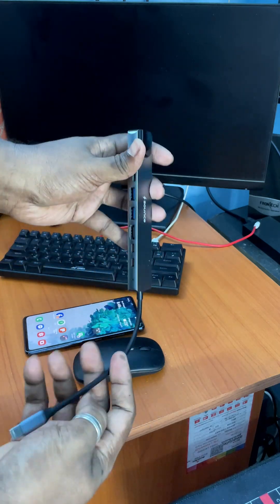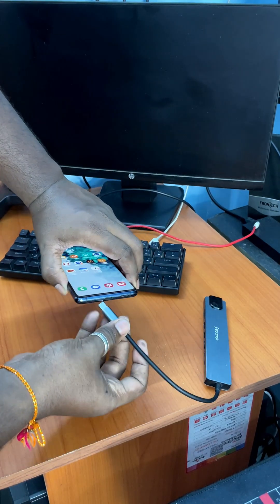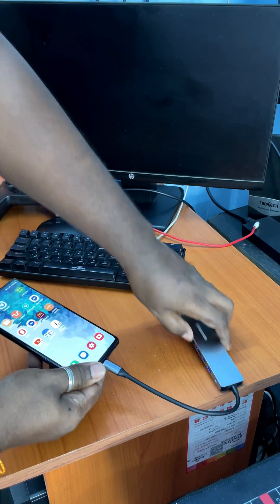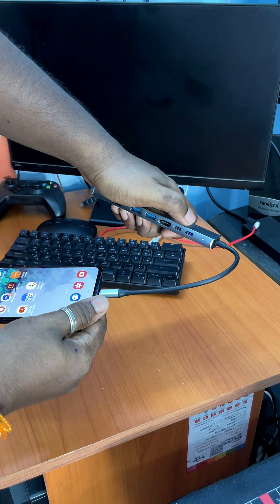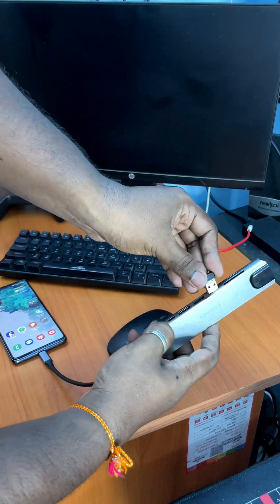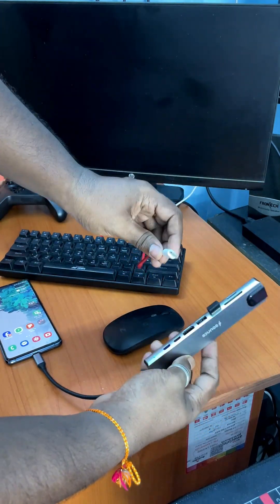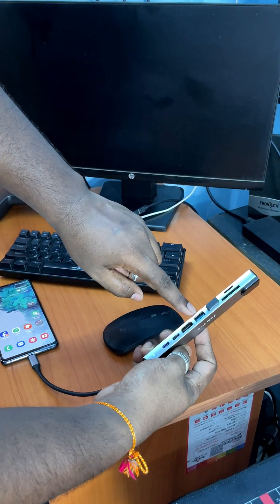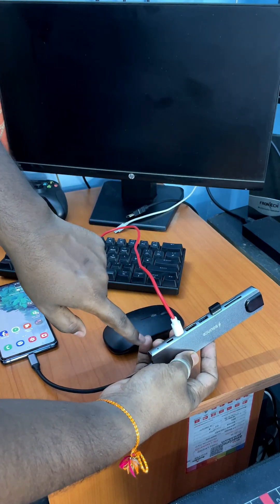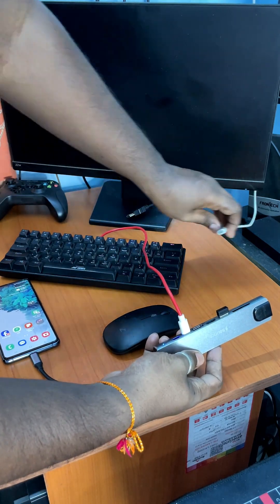This device will act as a bridge between our mobile and the other peripherals. First, we have to connect the Type-C cable of the hub with your mobile. The indicator LED of the hub will turn on. Then we have to connect the mouse and the keyboard with the USB port or Type-C port of the hub.